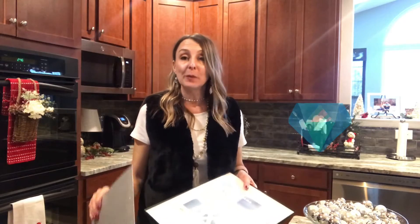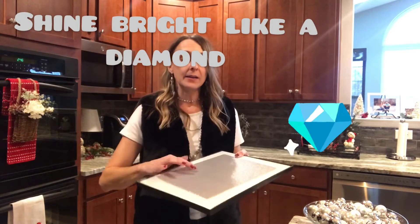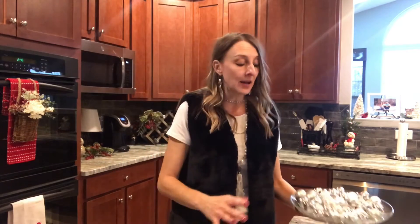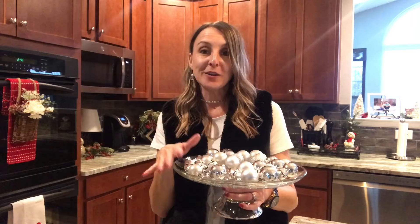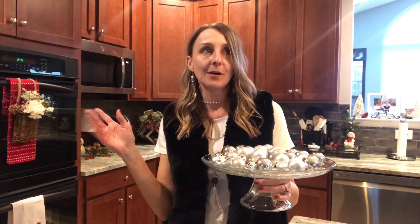For this project I'm going silver sparkly. I picked up a piece of scrapbook paper and we're going to put that in the middle, and then for the edges I'm going to use all kinds of Christmas ornaments and little jingle bells. I'm gonna get started on this project and I will show you how quick and simple it comes together and what a great outcome you get.